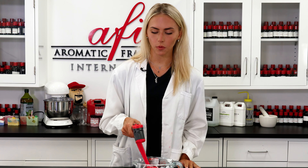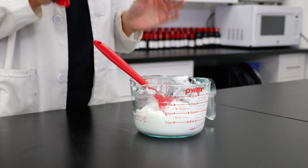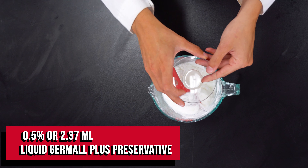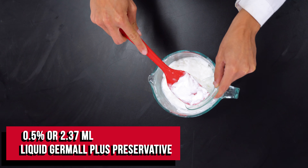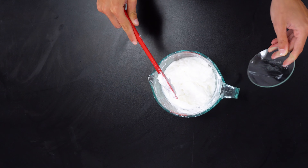I've only got a few more ingredients to add, but first I'm going to check the temperature. I want it to be around 110 degrees or below, because we want the preservative to stay effective and the fragrance to stay smelling strong. I'm using liquid Germal Plus as my preservative, which is ideal for a formula like this. Not all preservatives are interchangeable, so make sure you're using the right one for your recipe.